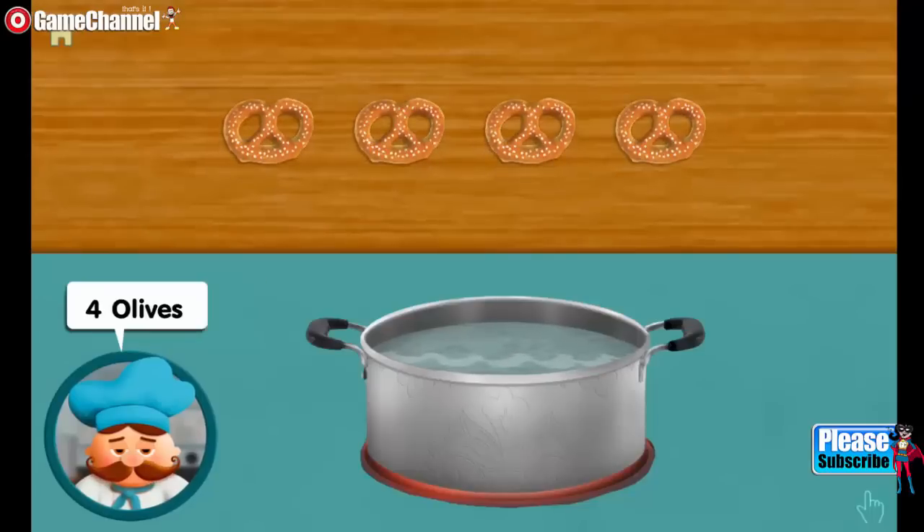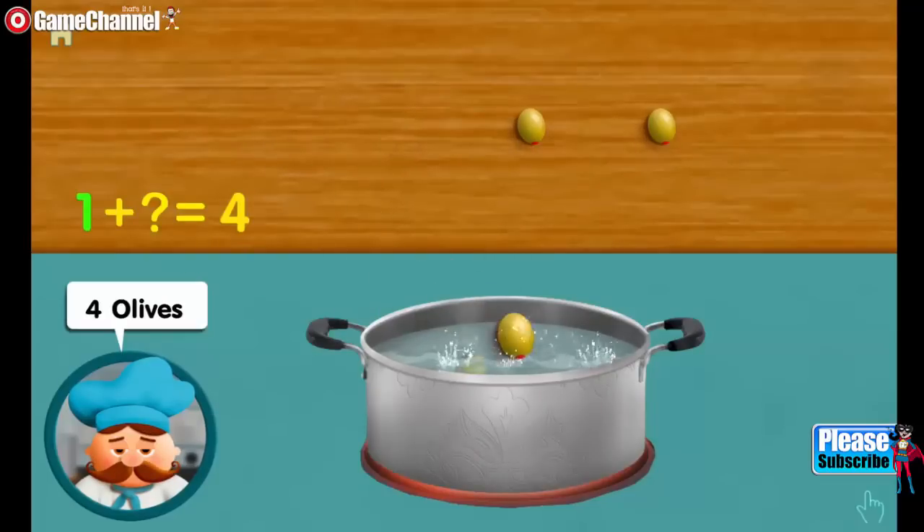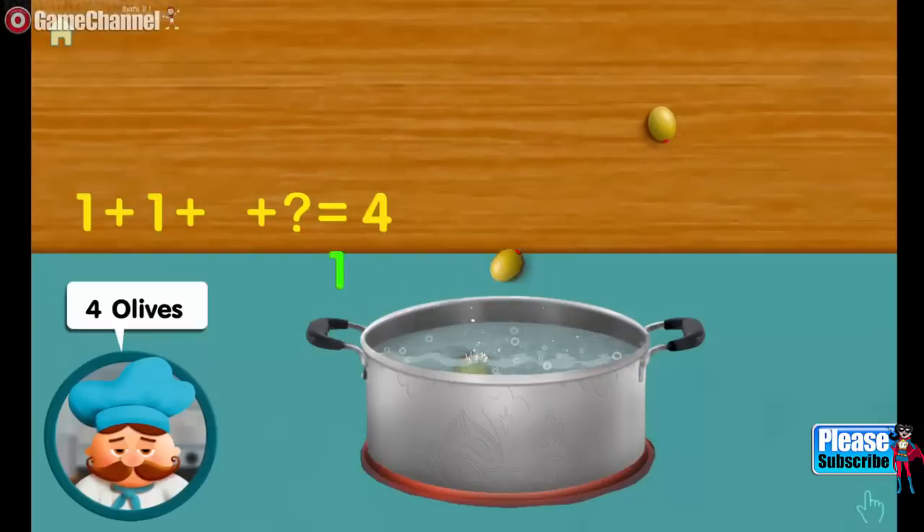Four olives. Adding one, adding one, adding one, makes four all together.